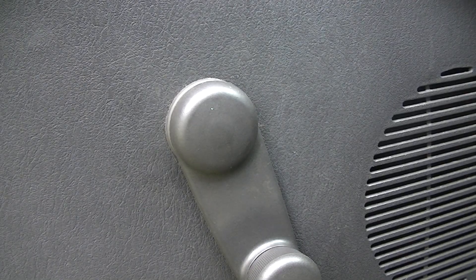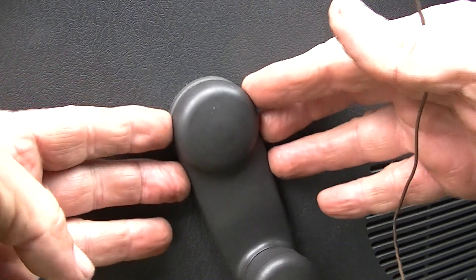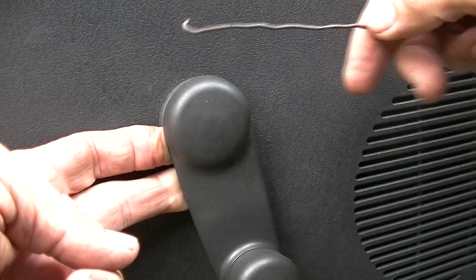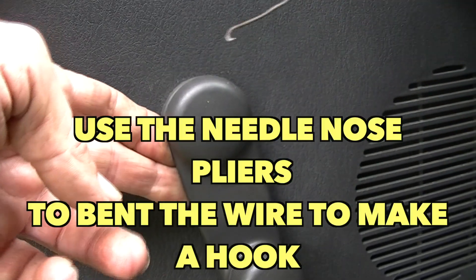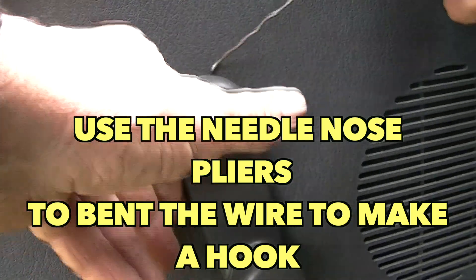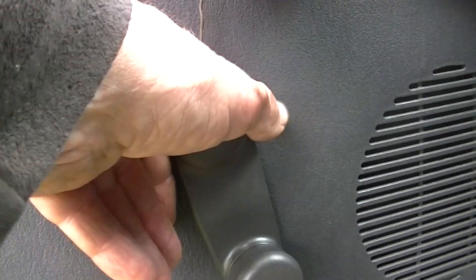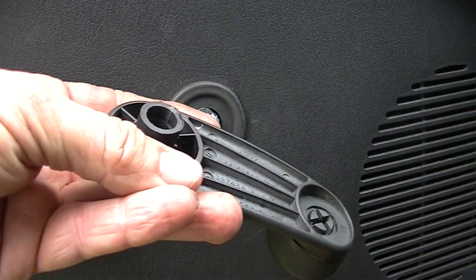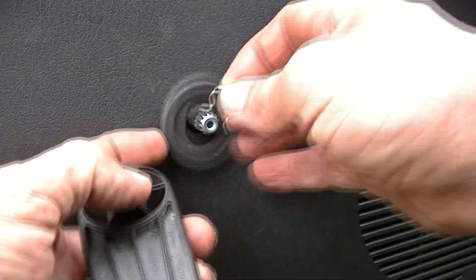The first thing we want to do, which is probably sometimes the hardest for a lot of people, is go ahead and take this door handle off. It is held on by a clip, so I'll put my fingers behind the handle, and there's my little wire hook. The whole idea is you want it on top of that clip, you put that hook on, and then we'll simply pull up on the clip like this. Easy as that, out comes our little handle, and here's our little clip, so we'll put this off to the side.